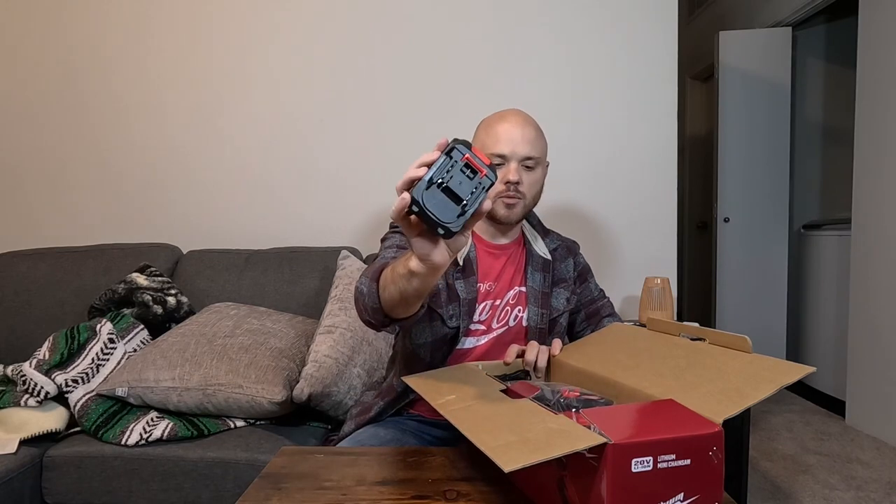We have this lithium mini chainsaw — a six-inch chainsaw that was sent to me for testing and review. We're just going to do a quick unboxing, check out what comes in the box, how it all looks. It does come with a little screwdriver, which is always nice, we have our paperwork, and it comes with one 20-volt battery.